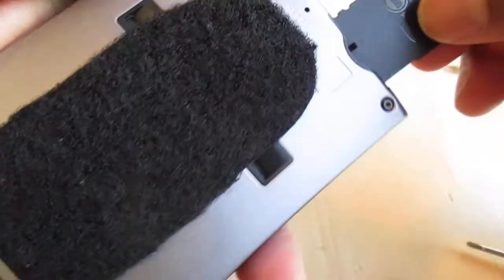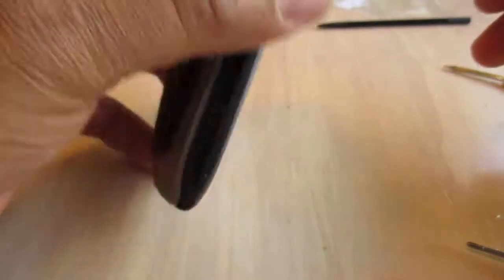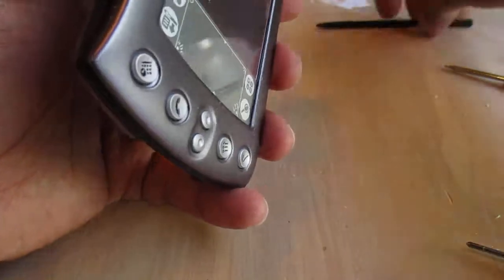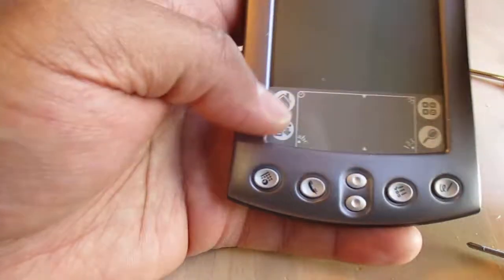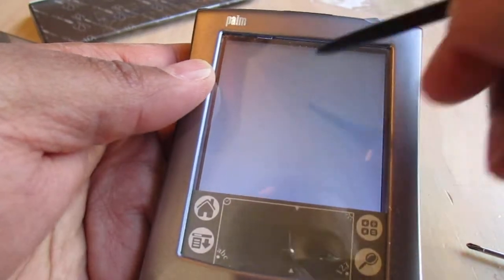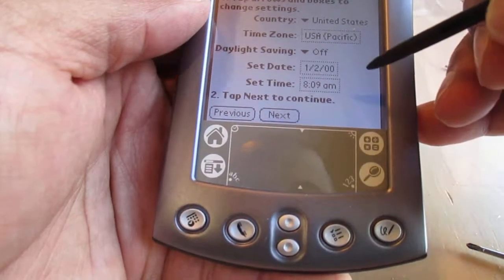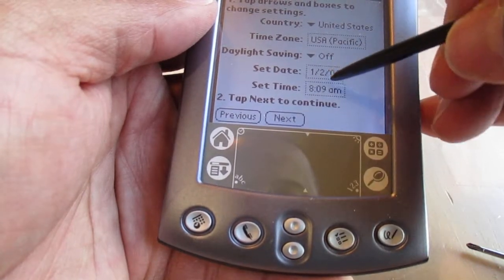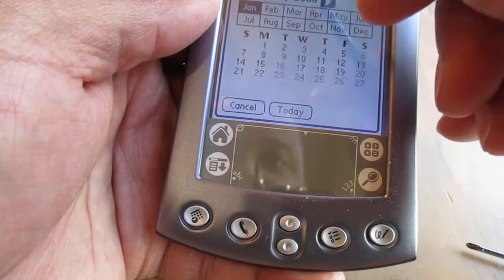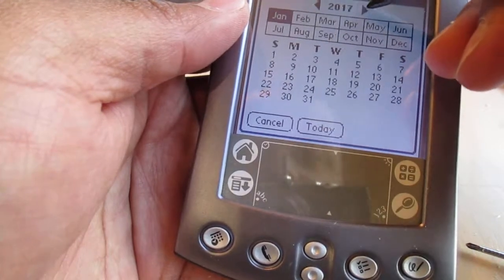All my SD cards are way too big for what this old-school thing can handle from what I've read. I think one-gig cards are the biggest it will handle. Trusty stylus back in. Yes, it looks like it completely reset and lost the entire profile. Wow — 2000. Well, I'm going to go ahead and get this thing back in business.